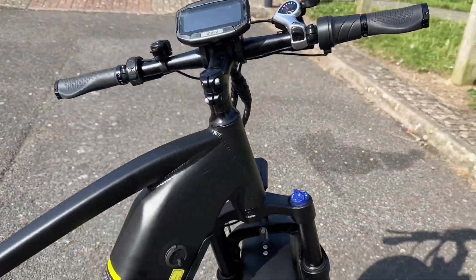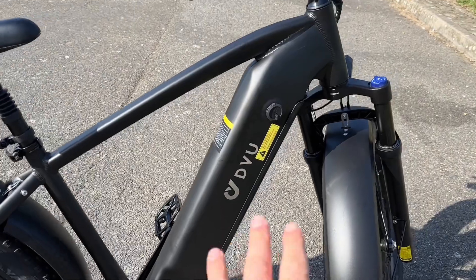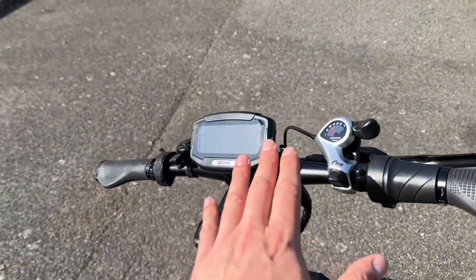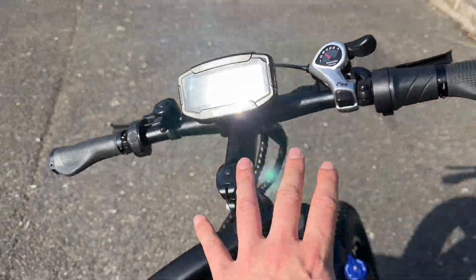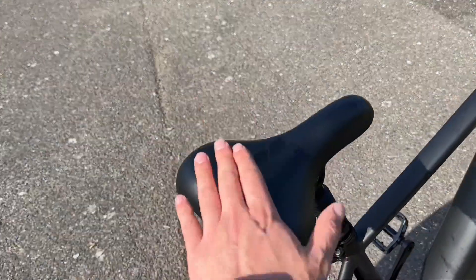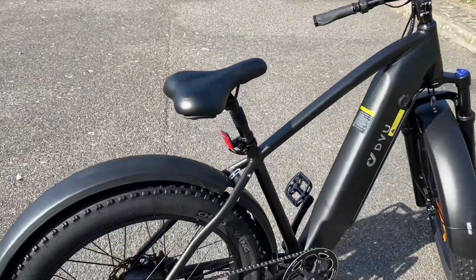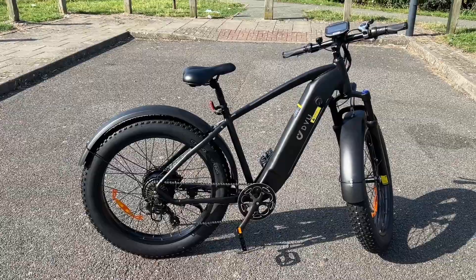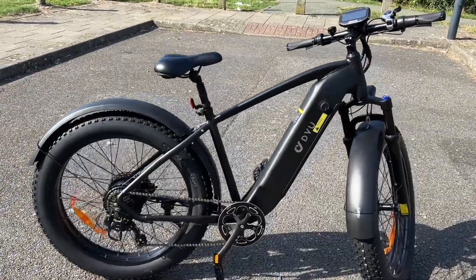The electric bike is already done — what do you think about it? We checked the battery, put on the front tire, installed the handlebar with the display and brakes, installed the pedals, and got the ergonomic seat in place. Believe it or not, this bike has a top speed of 45 kilometers per hour.